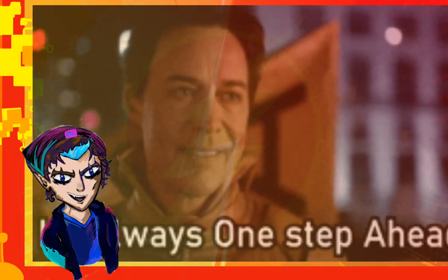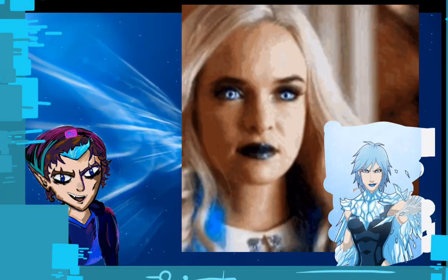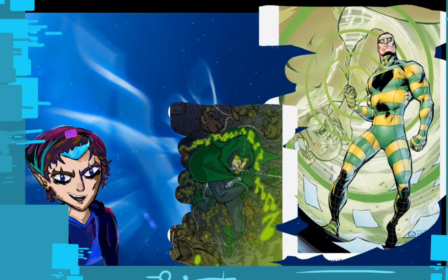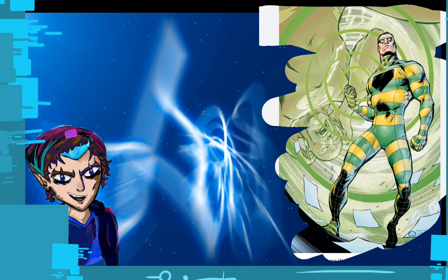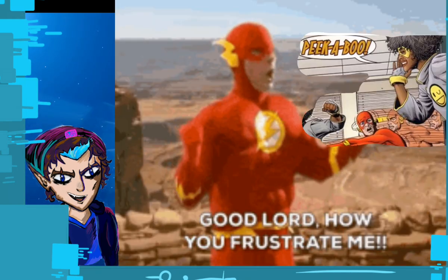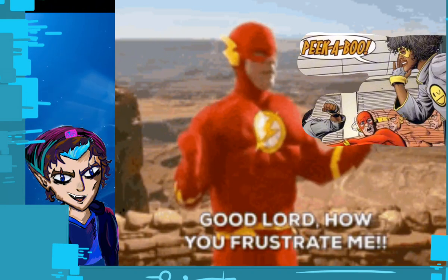I'm one step ahead of you — I won't be doing Reverse Flash, but I will be doing more of these. I'll be doing Killer Frost because she's amazing and very frosty — no pun intended — Pied Piper, The Top, and probably the most frustrating design: Peekaboo, which gave me a bit of trouble.